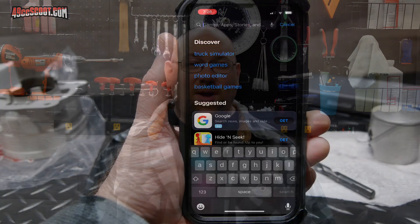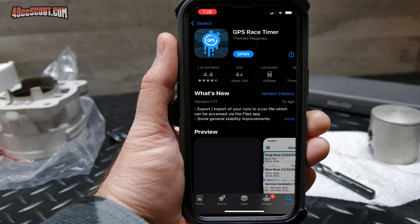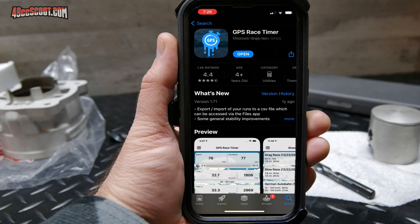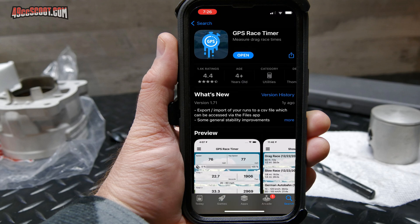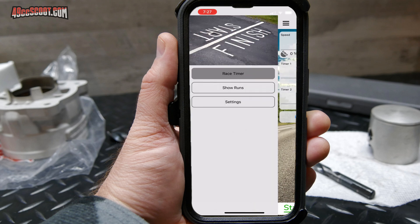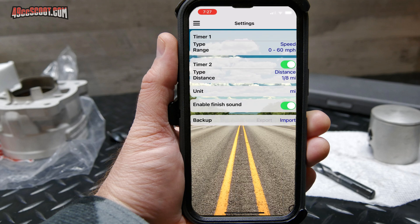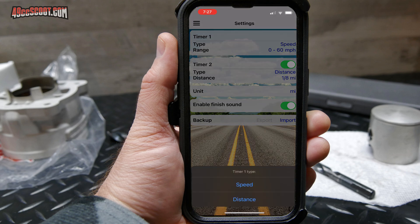I looked around and it seemed like a popular app was the GPS Race Timer app. It's free, so it's hard to argue with that, and I've seen a few people on the forum use it. It allows you to select from two different timing modes for each run — it can time to a certain speed like 0-60 mph, or it can time to a set distance like a 60 foot or a quarter mile.